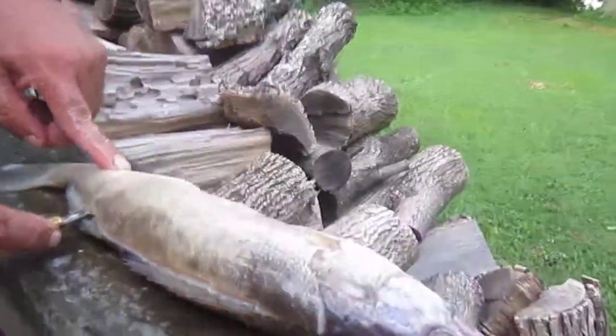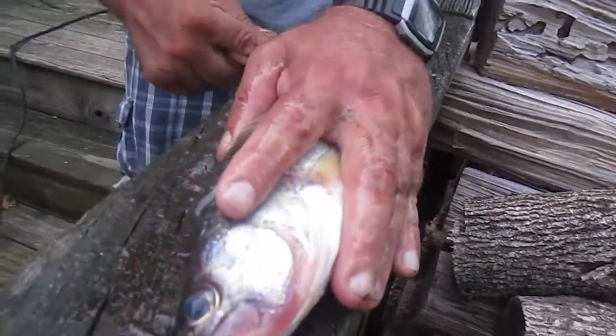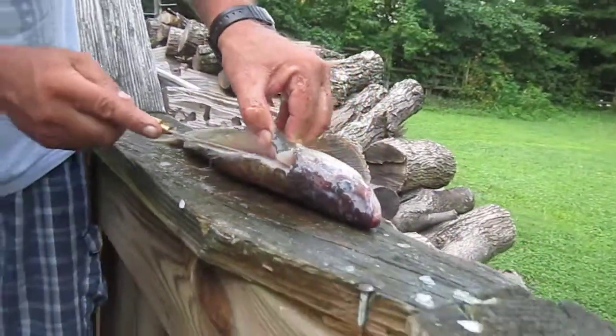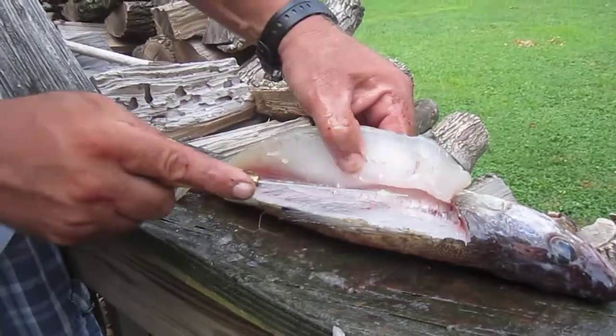And then you just push it all the way through. See how it goes all the way through the other side there? Once you get it all the way through, you just work it right down the spine to the back of the tail. And you just come up here, then you come down here.